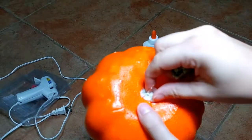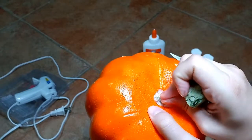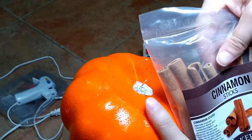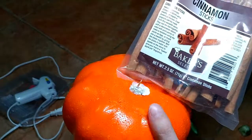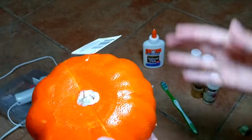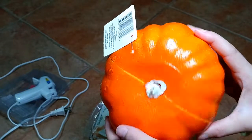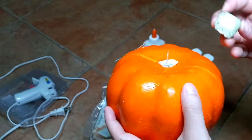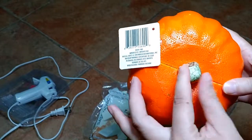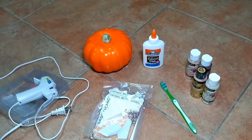You just pop the top off the pumpkin and there's a foam hole in there with a toothpick that's really sturdy, so you can just pop cinnamon sticks right in. You could also paint the top a different color, or use foil to give it more of a twisted vine look. If you want to make it super easy, just repaint that top cap and you'll be fine.